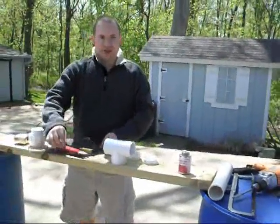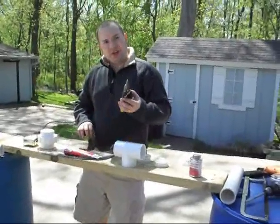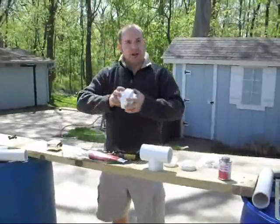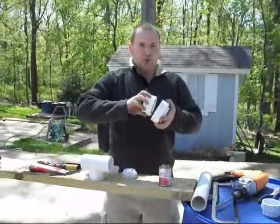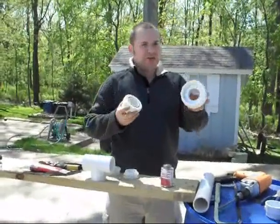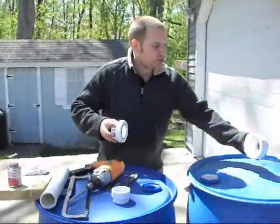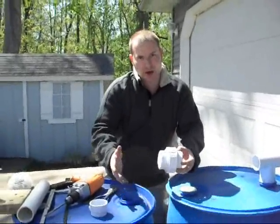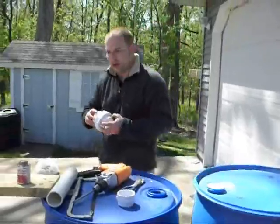Other things you need is some screen mesh, some silicone sealant, some tin snips or something that will cut your screen mesh, and what they call a PVC union. This PVC union will allow you to unhook each of the barrels. It has a threaded side and a female side with a rubber O-ring in here. When these are all connected, this will go about right there and then you'll connect the pipes together. That way, for maintenance or cleaning, you can take the barrels apart independently.